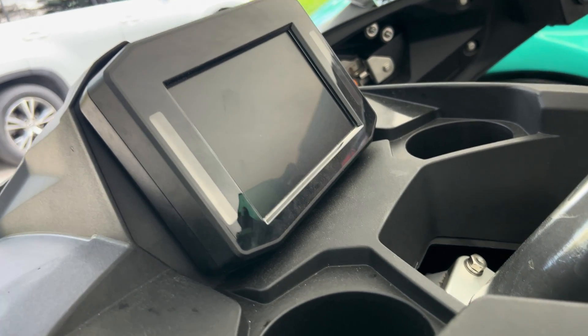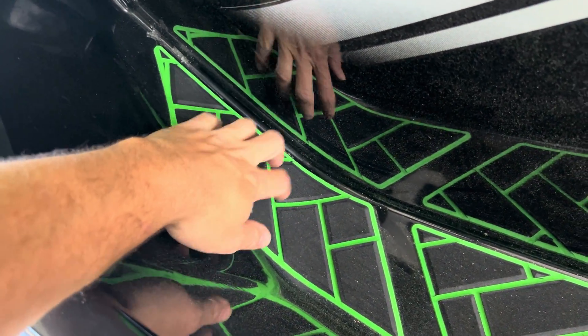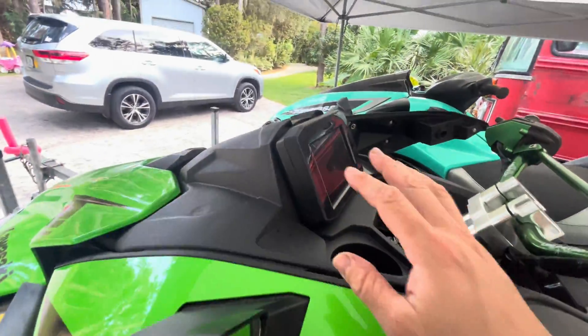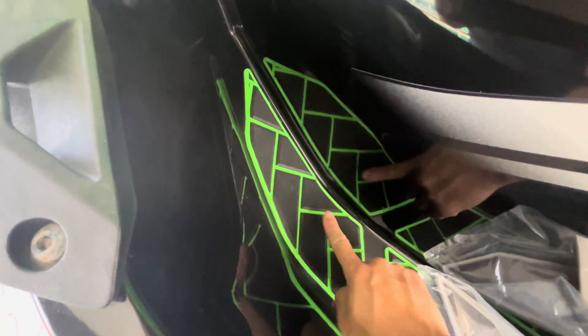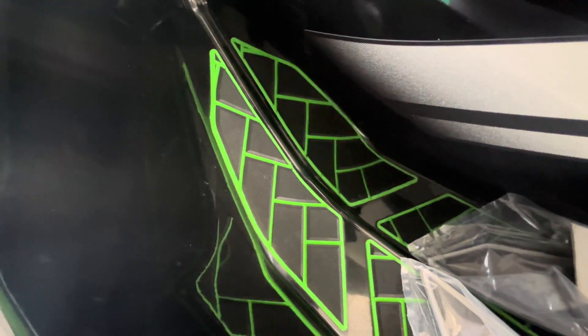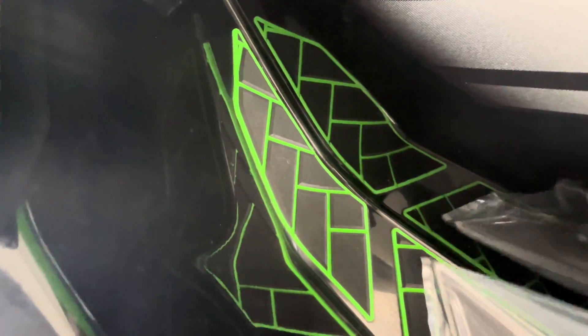There's one final component to this factory-directed modification, and that is in the footwells. So now we've got the new access hatch seal, the new seal behind the meter display, and this last component addresses the front traction pads. You might ask yourself — why would I have to replace the traction pads?